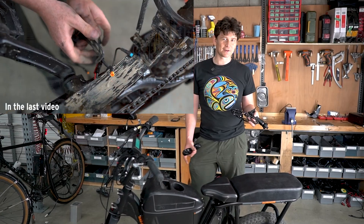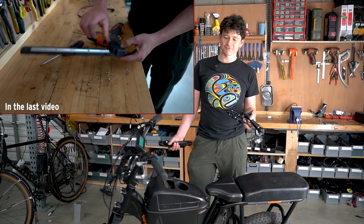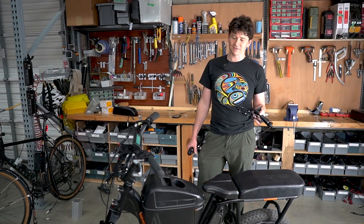There we saw some of the benefits of swapping out the motor controller for the Grin Frankenrunner. It let us boost the top speed of the bike through field weakening and it let us increase the continuous power of the motor to 1000 watts rather than 500 watts, so we got better acceleration and hill climbing.